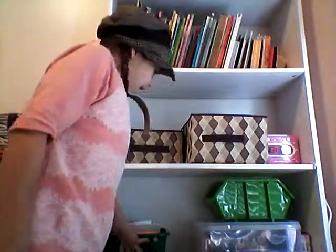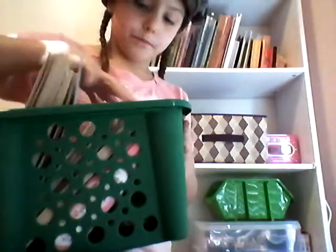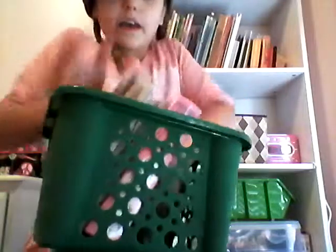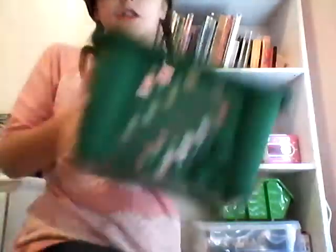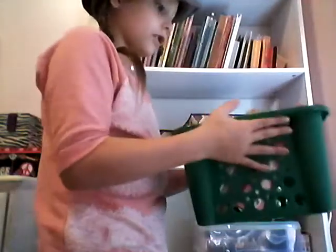Next I have this bin and I keep books in it. You can get it at Dollar Tree. They're actually really good — they hold stuff well and they're really good for organizing things.